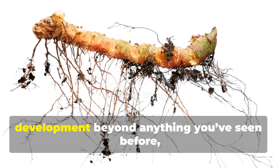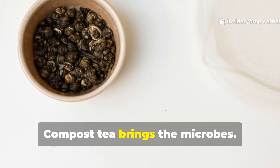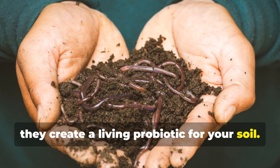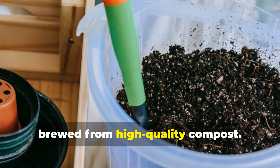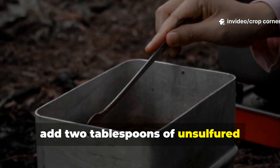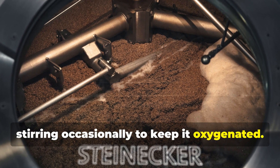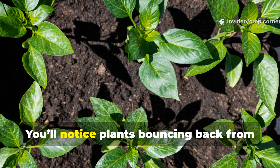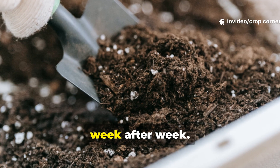If you want to take your root development even further, combine molasses with compost tea. Compost tea brings the microbes; molasses brings the energy. Together they create a living probiotic for your soil. Start with 5 liters of compost tea brewed from high-quality compost. While it's bubbling or steeping, add 2 tablespoons of unsulfured blackstrap molasses. Let it brew for about 24 hours, stirring occasionally to keep it oxygenated. Once ready, water your plants with it every 2 weeks. You'll notice plants bouncing back from stress almost instantly and soil structure improving week after week.